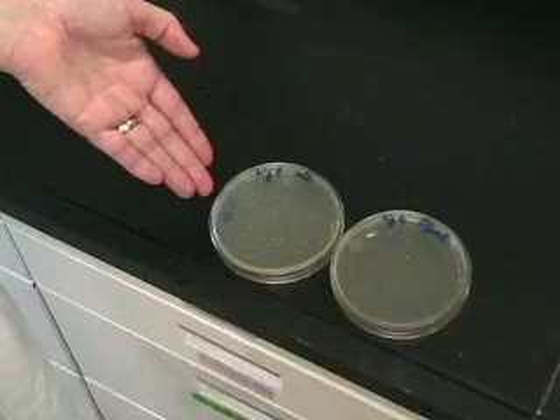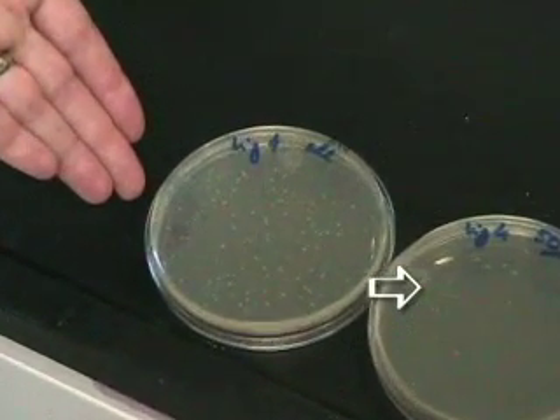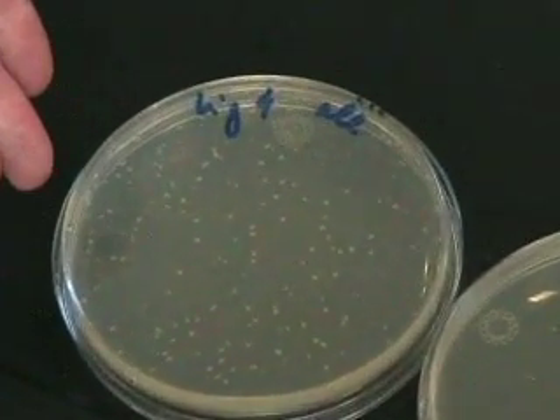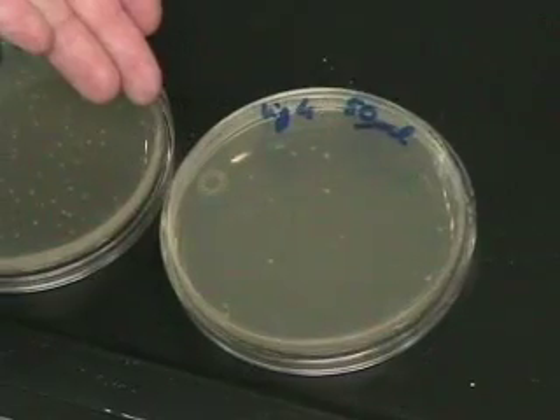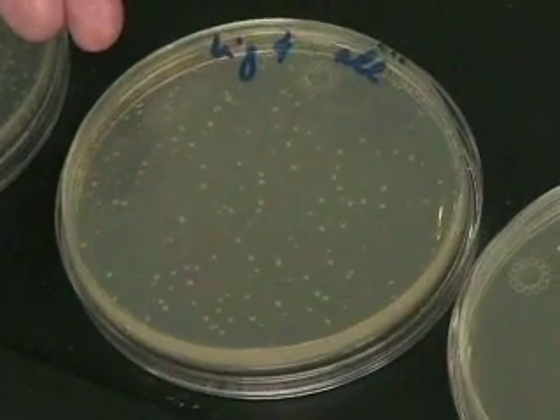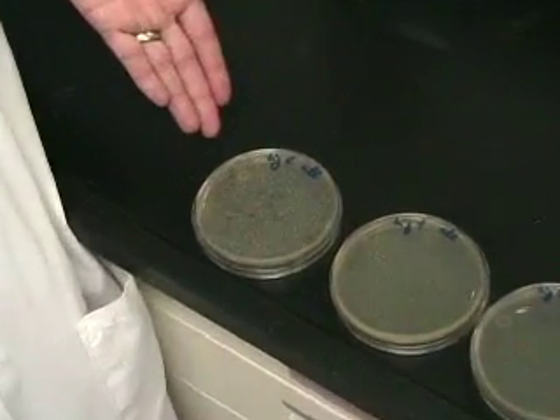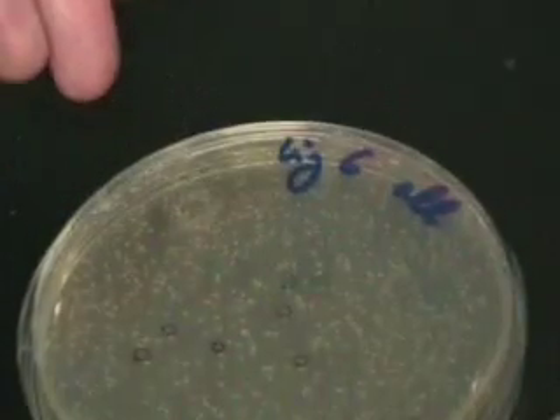After 12 hours of incubation at 37 degrees, we get the plates out of the incubator. As we can see, we have fewer colonies on the plate where I plated 50 microliters than on the plate where I plated the rest. What is important when you transform bacteria is to have the right amount of colonies — the right density. This plate has very few colonies. A good example is this plate, where it's exactly the right density, approximately 100 colonies per plate. This plate is a bad example because there are too many colonies and you cannot pick individual colonies.